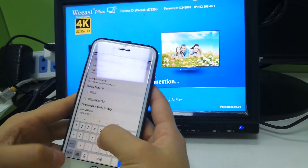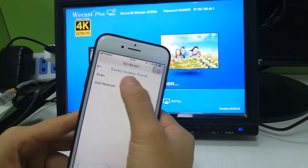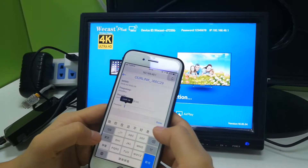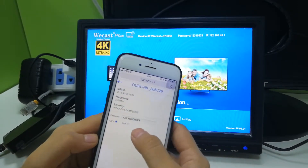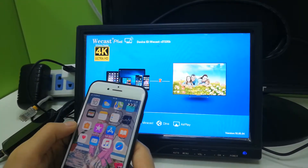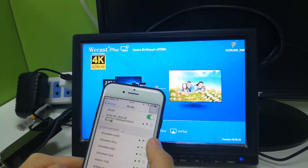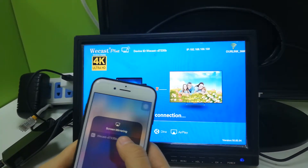Input the IP address in the browser. Go to Wi-Fi AP, click it, and scan. Choose a Wi-Fi network that is available for you, input the password, and connect. After connecting, your phone is also connected to the same Wi-Fi as the dongle. The IP address changes, and then you can do screen mirroring.